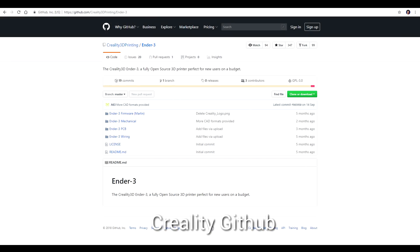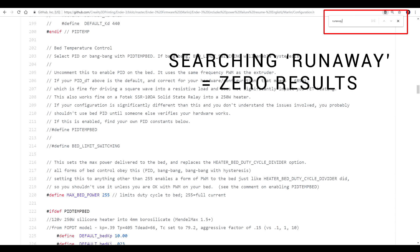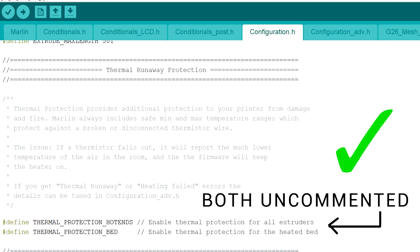Creality aren't the only ones guilty of this, but if you check the code on their Creality GitHub as well as their firmware download page, searching for the word 'runaway' in the appropriate section yields zero results — because the version of Marlin they've based it on is from 2015. In later versions of Marlin, if you search for 'runaway' in configuration.h you'll find two lines for the hot end and the bed that need to be uncommented.